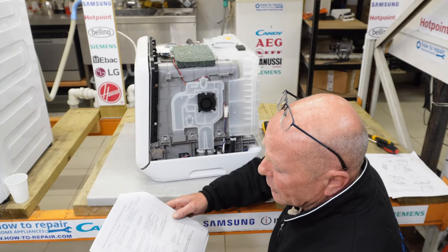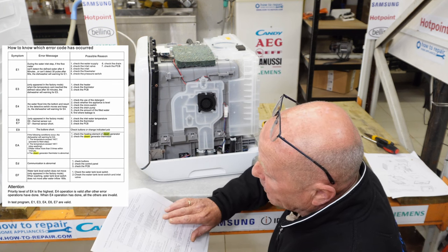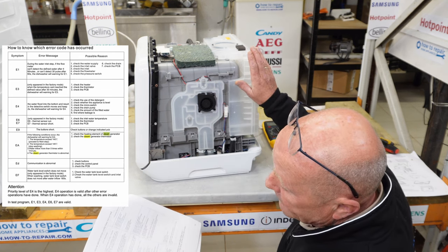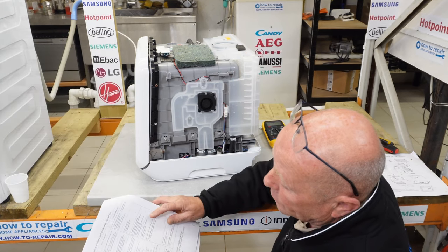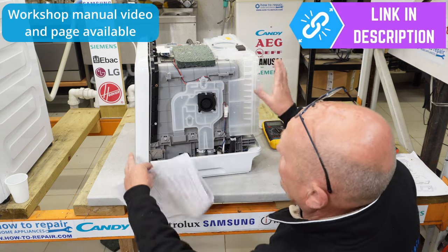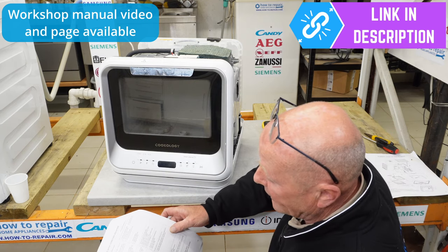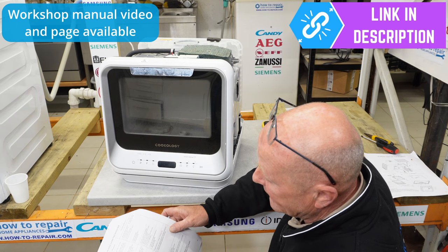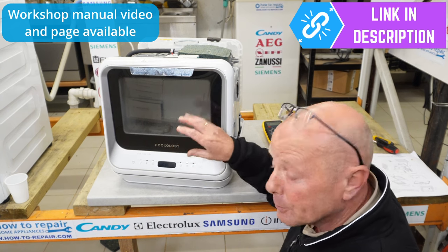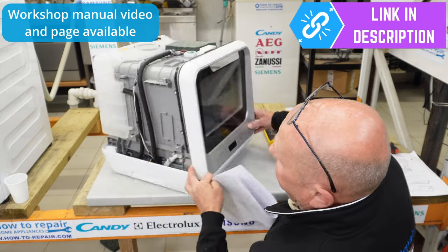E6 and E7 error codes can only be tested in factory or test mode — they tell you to check the inlet water temperature. You should always fill from a cold tap, not warm water. Check the thermistor and the PCB. E9 relates to the control panel built into the front, and tells you to check the buttons or change the indicator PCB — it's usually a fault with the door PCB and will vary from machine to machine.